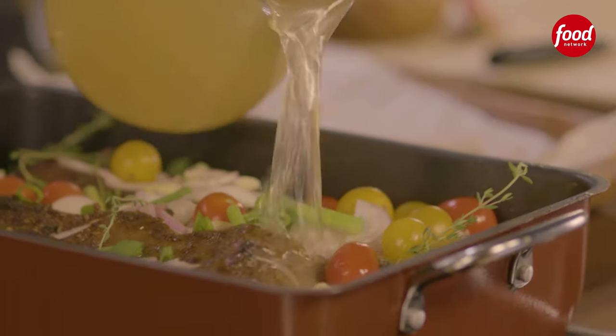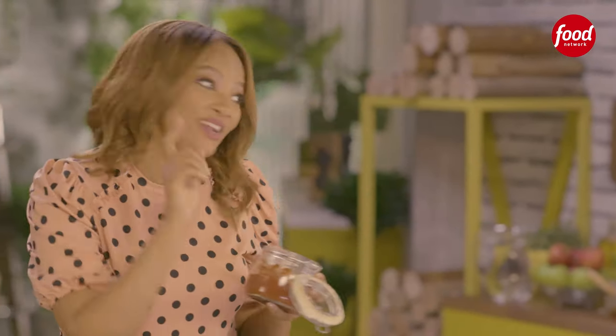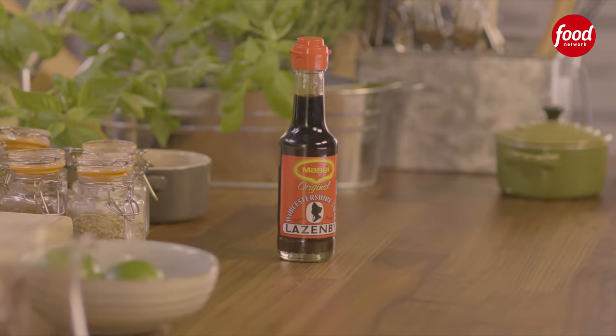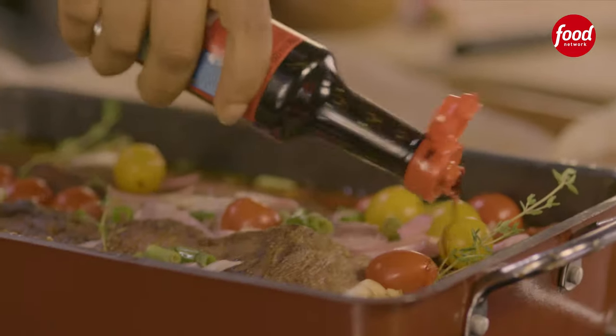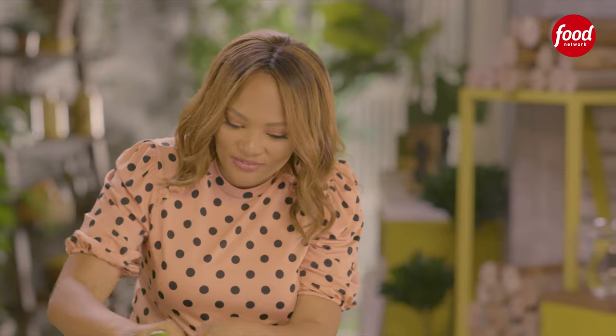I'm adding chicken stock — you can also use beef stock — and some red wine. My second last ingredient is tomato paste, and I need a dash of Worcestershire sauce, which goes very well with my spices. So just a little dash and a little bit of zest.